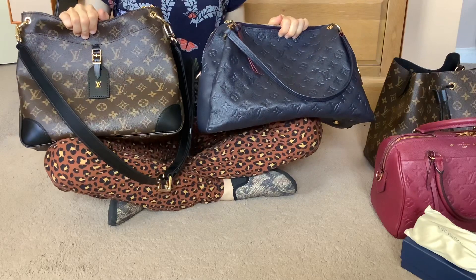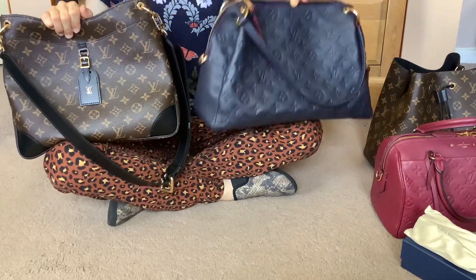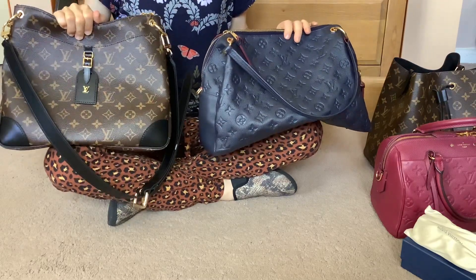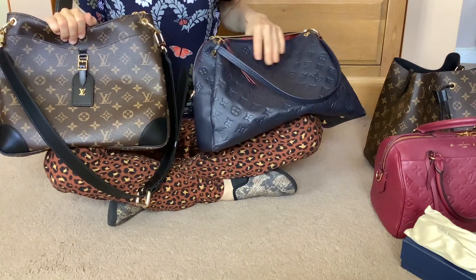The difference in what they fit is marginal really. You can fit more in the Pontu, but in the Odeon you can still carry a lot, and there's not really a lot of difference between them.